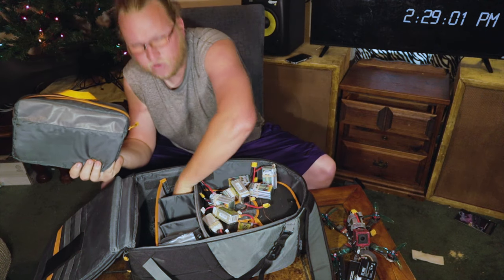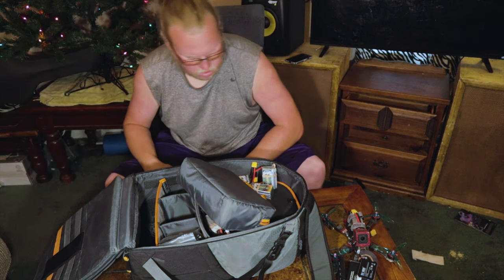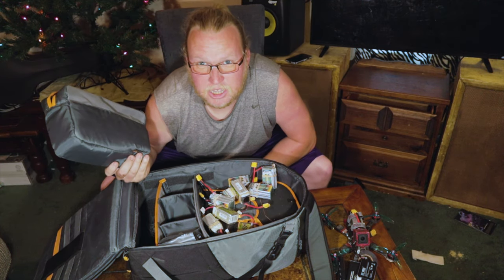Camera batteries — yeah, below the cameras, camera batteries. That's basically it.